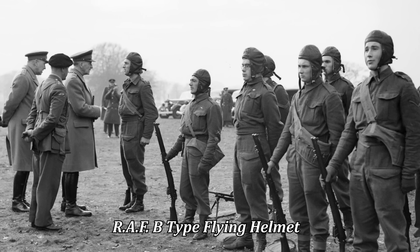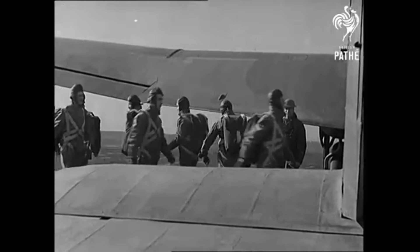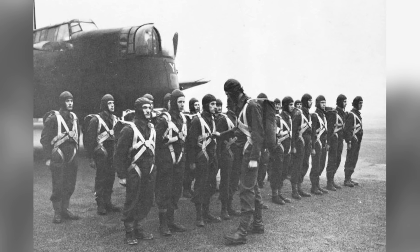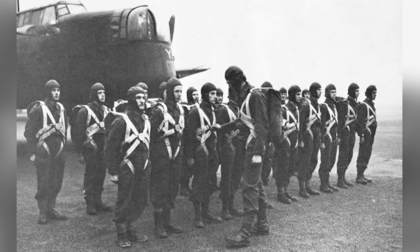Alongside these designs, the RAF B-type flying helmets, which were made from leather, were utilised for training purposes. Furthermore, there is evidence indicating that these were also used in the early operations conducted by the British airborne forces in 1941.